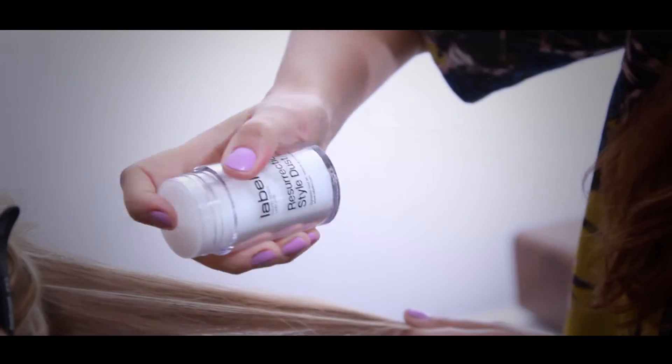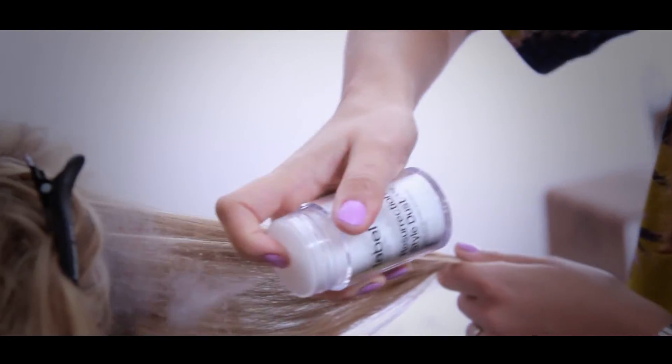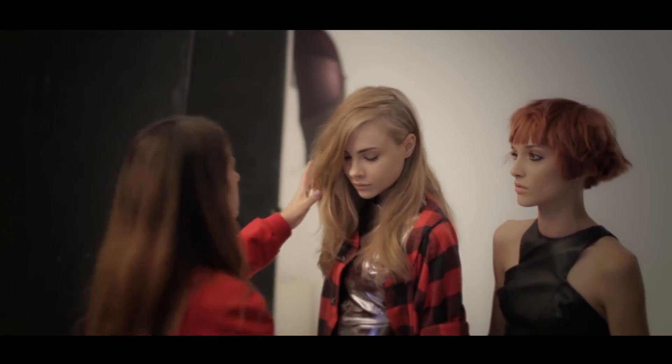This gives a grittier texture and an explosion of volume — an amazing product that can be reworked throughout the day. Working with a side parting, gently back comb at the roots, allowing movement to have this undone glamour. Use the Label M hairspray, a dry lightweight spray, to hold.